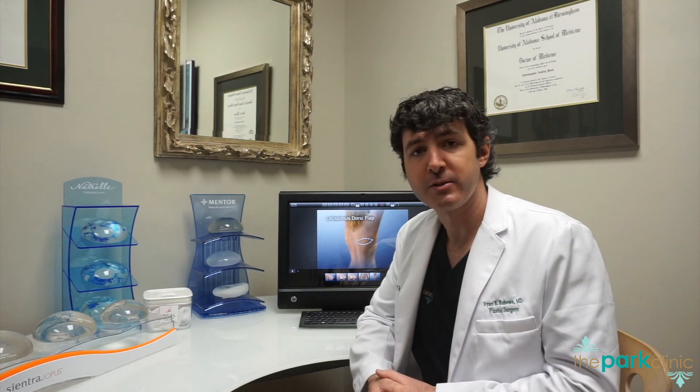The latissimus dorsi flap is an older method of reconstruction, but it's still a very good one utilized frequently by surgeons who do a lot of breast reconstruction. If this is the type of reconstruction you choose to pursue, or your surgeon discusses it with you, make sure you get a few more details and confirm that you're pursuing something that makes both you and your surgeon comfortable.